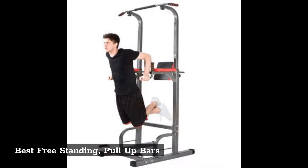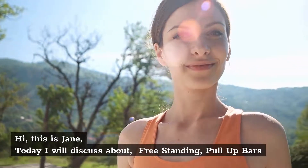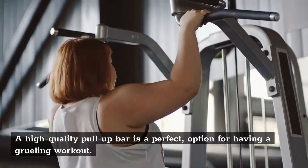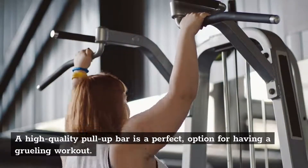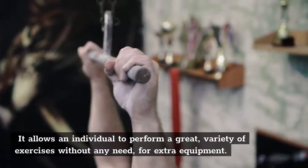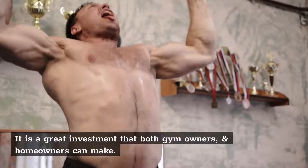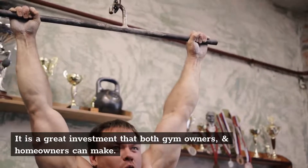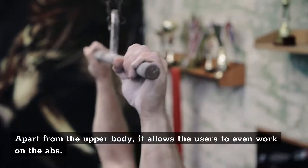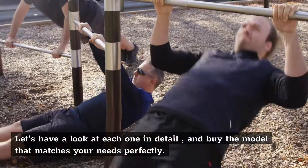Best freestanding pull-up bars. Hi, this is Jane. Today I will discuss about freestanding pull-up bars. A high-quality pull-up bar is a perfect option for having a grueling workout. It allows an individual to perform a great variety of exercises without any need for extra equipment. It is a great investment that both gym owners and homeowners can make. Apart from the upper body, it allows the users to even work on the abs. Let's have a look at each one in detail and buy the model that matches your needs perfectly.